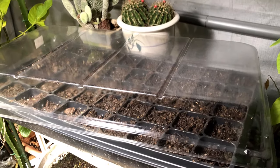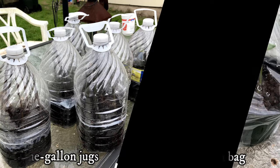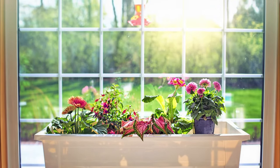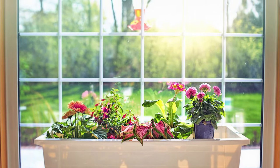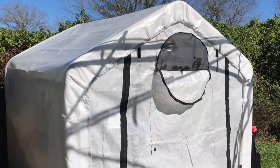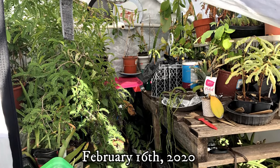Lightly water the container. You can put the container in a plastic dome, cover, or bag to trap in the moisture. Place the container in a warm location such as a sunny window with indirect sunlight, a greenhouse, or on a plant heating pad. I started my seeds in a winter greenhouse on February 16th, 2020.